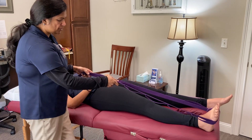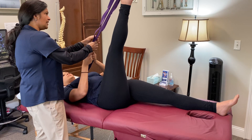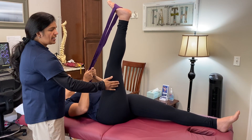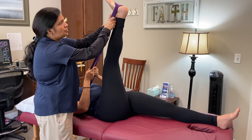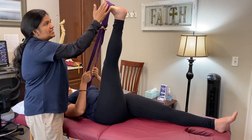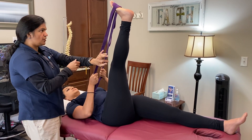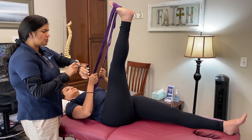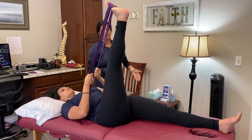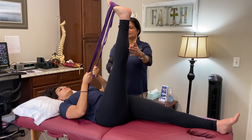For the first stretch, hold the strap and lift your leg. You'll feel a stretch in your hamstrings. For more hamstring focus, keep the strap in the middle of the foot; for calf involvement, place it on the ball of your foot. Set the timer for two minutes, breathe, and every exhale let go of the tightness in your hamstrings and calves.